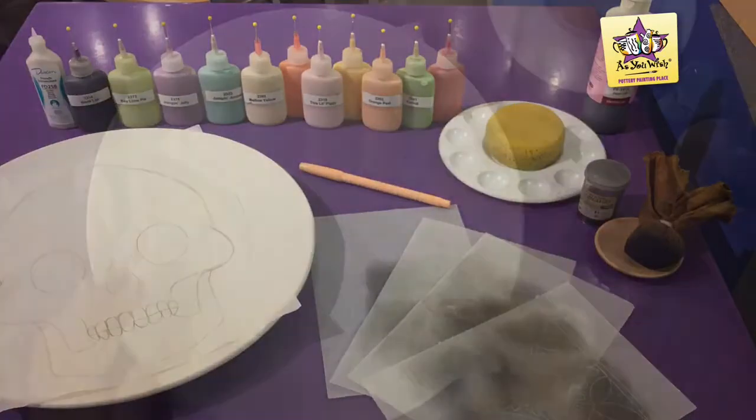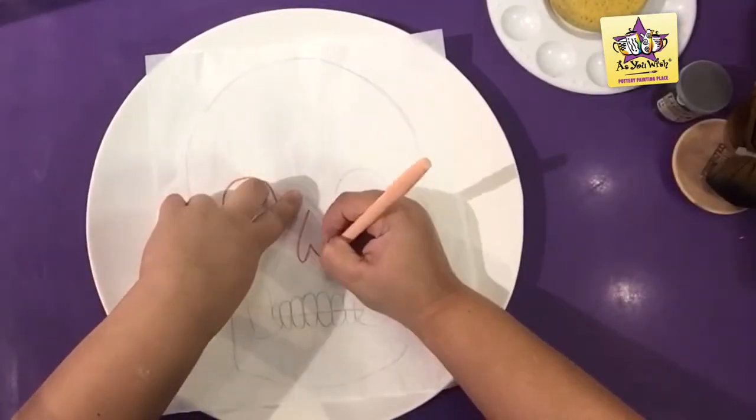Let's begin by tracing the already sketched skull from the tracing sheet to the platter using a marker.